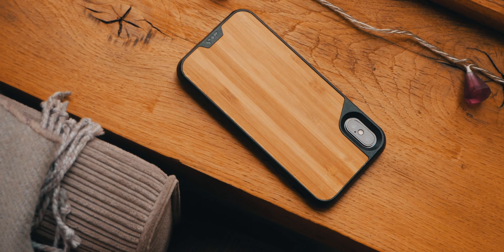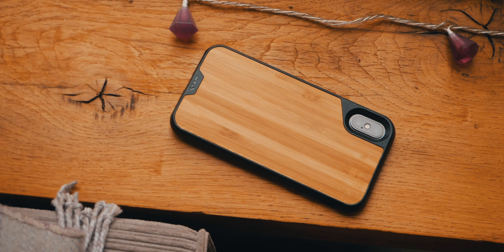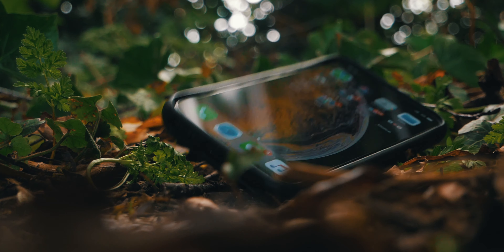First of all, some history. Mous first got everybody's attention by claiming they'd invented a good-looking phone case that could allow an iPhone to withstand a drop from a crane. Needless to say, their Indiegogo campaign was a massive success, and this particular combination — the Mous Limitless 2.0 and the iPhone 10 — actually survived a drop from space, so that's cool.